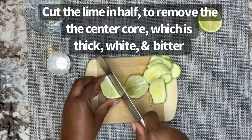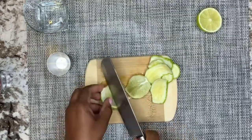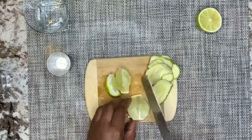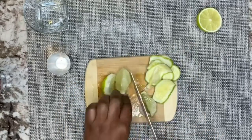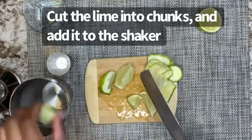Cut the lime in half to remove the center core, which is thick, white, and bitter. Be sure to get every piece. Cut the lime into chunks and add it to the shaker.